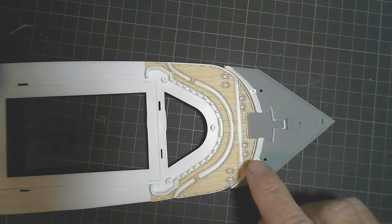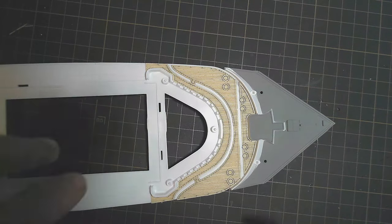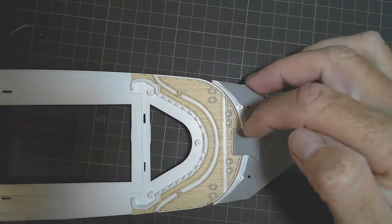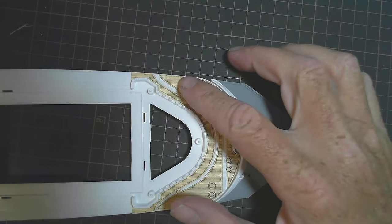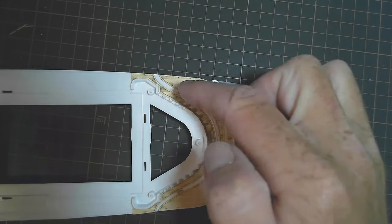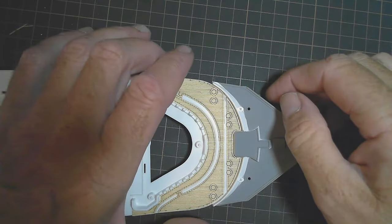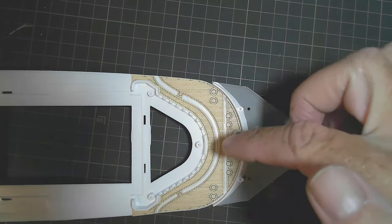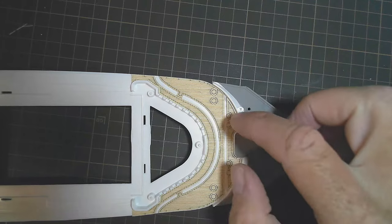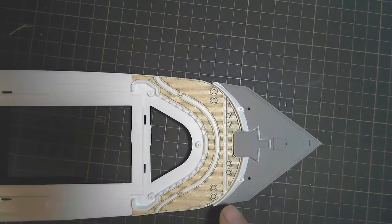I've stuck in that first piece here - it comes with an adhesive backing, so that's stuck down. I cut off the next two pieces which will go in here. The white gap is the part that goes up to the bridge, so that'll fit in between there. I also found this piece that sits at the front and fits in there nicely, and then there's this gap down the center and I thought, what's that?